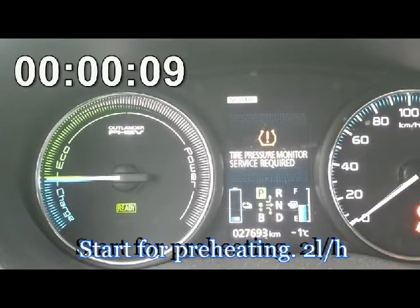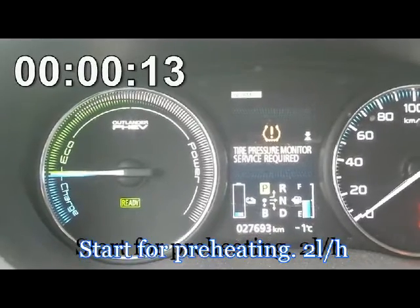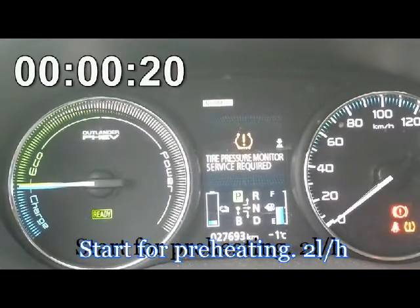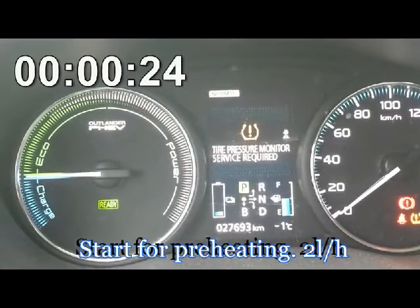I have winter tires, so I have no sensors of tire pressure. My poor car must wait for the summer tires till summer.